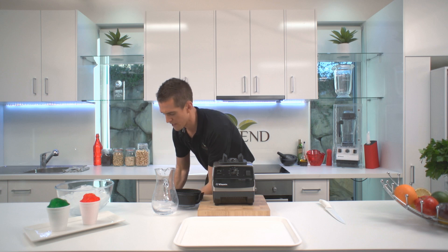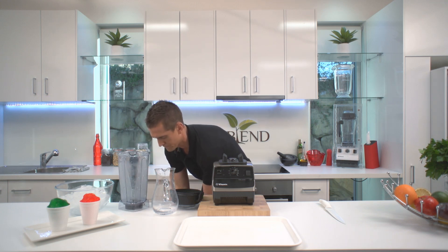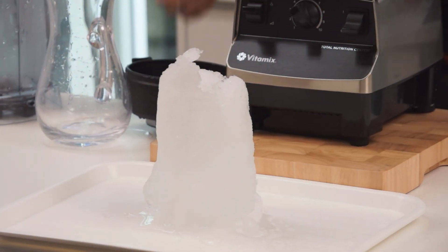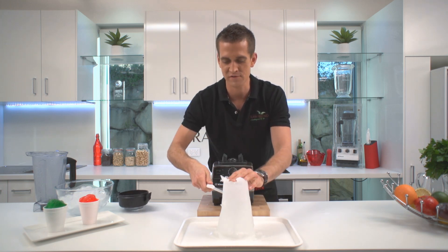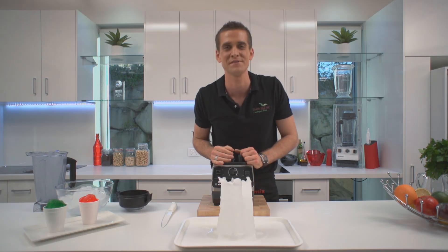I'm just going to drain out this water here. Look at that — put this up so you can see it. Crushed ice, ready to go. Watch this — you can just cut straight through there. Beautiful. Who says you can't make snow in the summer?